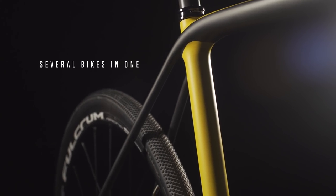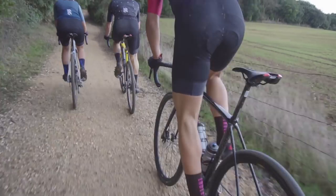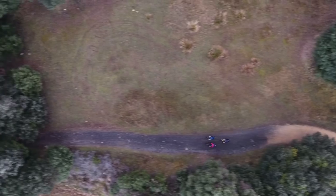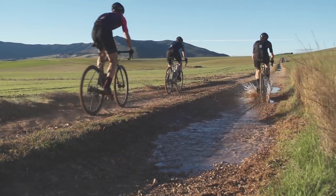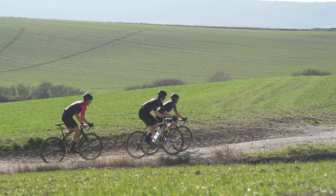Terra can fill several roles: gravel road, cyclocross, winter training, or commuting. Tire clearance and the ability to mount accessories like mudguards, combined with a functional all-road geometry, means that Terra can change with the seasons and provide control in a variety of circumstances.